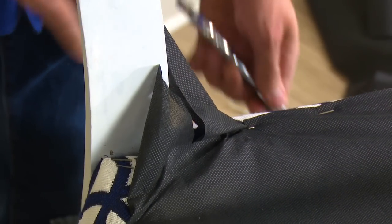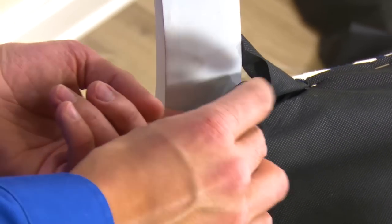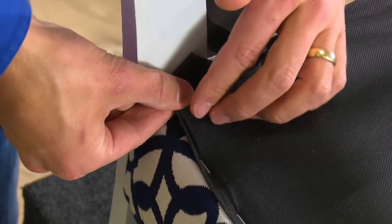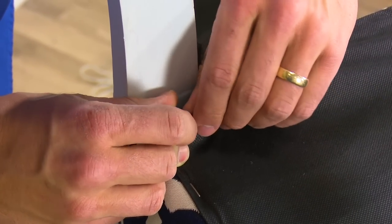At the corners, work around the legs by making slits in the Cambric dust cover fabric with scissors. Depending on the style of leg, you may need to make a few slits. Then fold the fabric back to create a hem and staple it in place to make the corner look good.